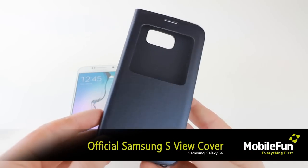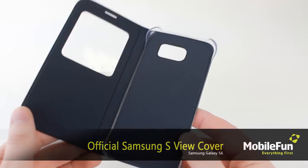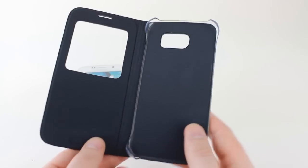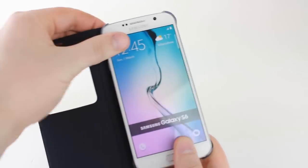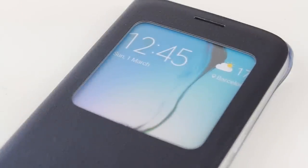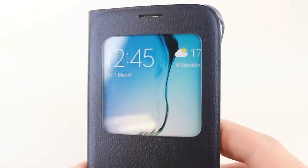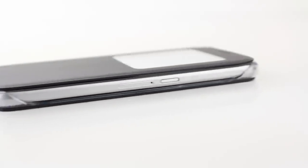Now we'll be taking a closer look at the official Samsung S View Premium Cover. Ideal for checking the time, answering calls and notifications, the unique S View window provides a portal to view your S6 without the need to compromise on protection. The intuitive window allows you to access and interact with a wealth of information, all while your phone cover stays closed.